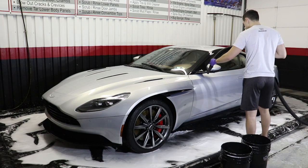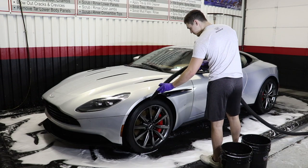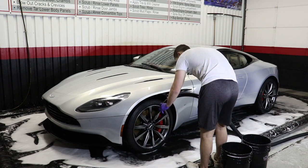We take all these precautionary steps because we want the surface of this vehicle to be as close to perfect as possible before we apply our Jade A70 Ceramic Coating in the next part of this series.